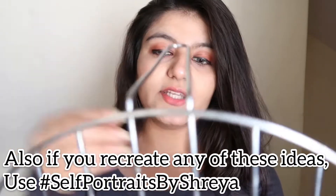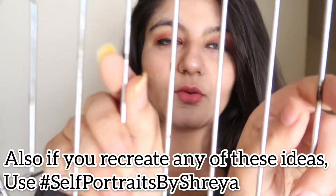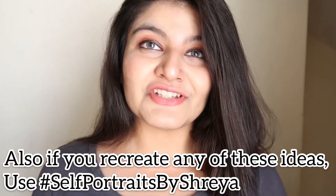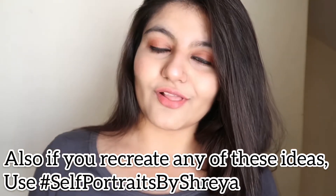For the background I'm using a plain wall — I would suggest using a plain wall so you can modify it as you want. To click the pictures you simply need to hold the grill like you are holding bars, give an intense look, and click the pictures. Let's have a look at all the pictures we clicked with this one.